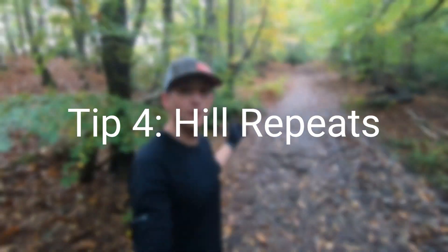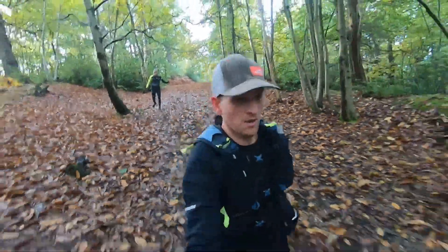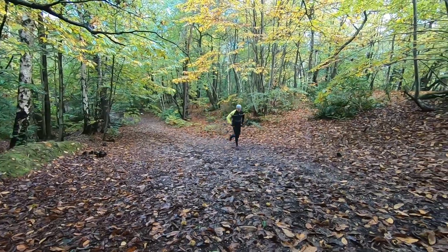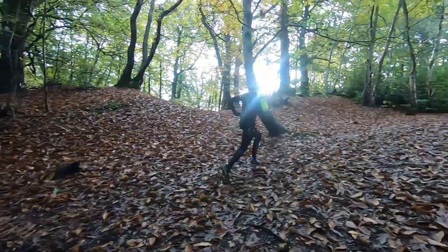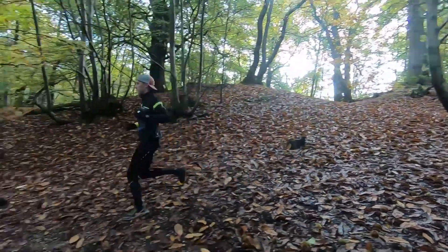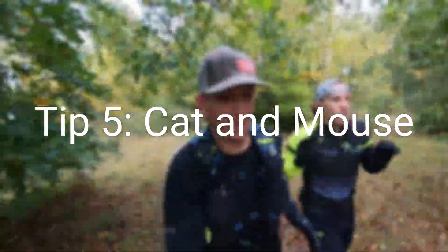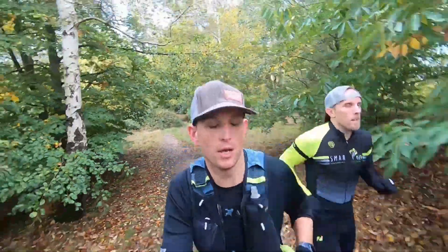Number four: hill repeats. These are great for building leg strength and working on your running form. Like timed intervals, if you do these to time, you should both be in a position to finish and start at the same time. This is also a good opportunity to watch the faster runner's form and technique — not just on ascending the hills but also when they're descending as well.